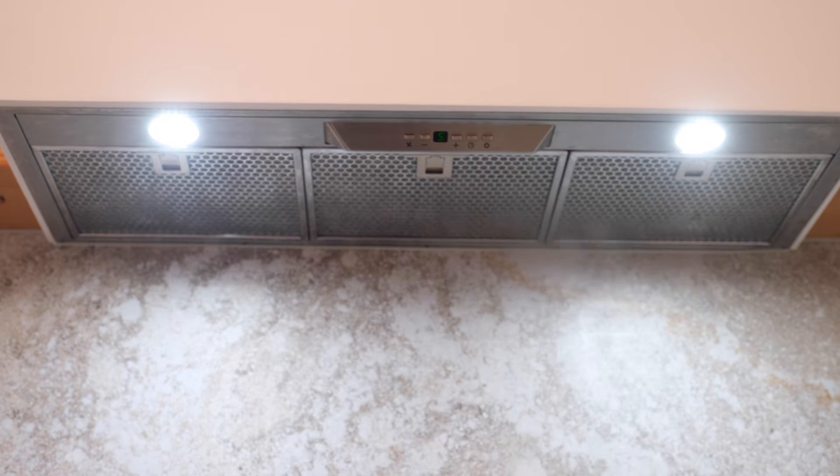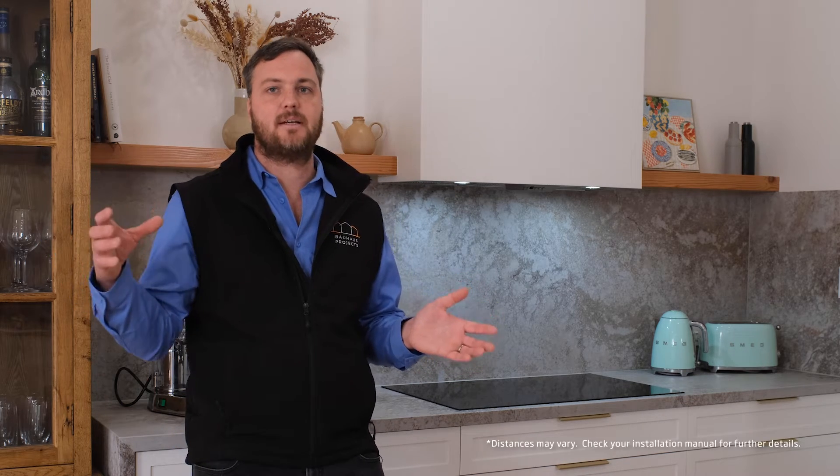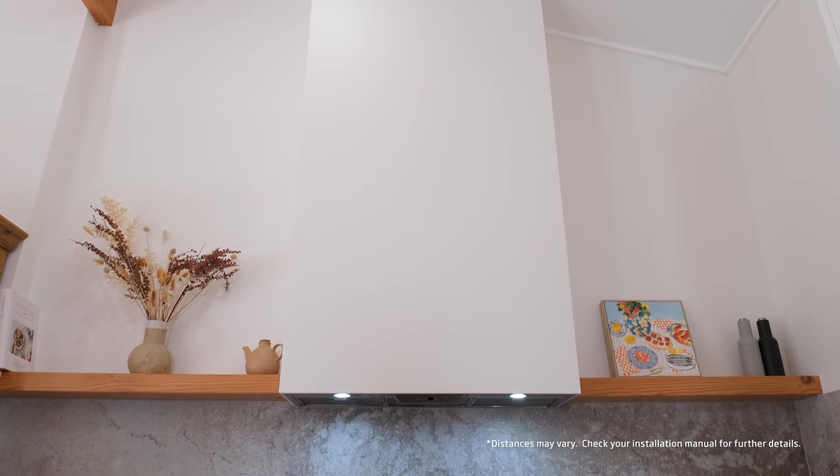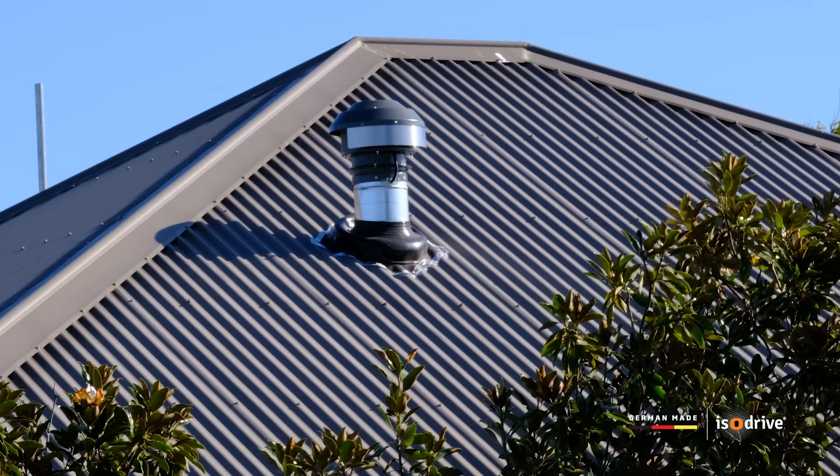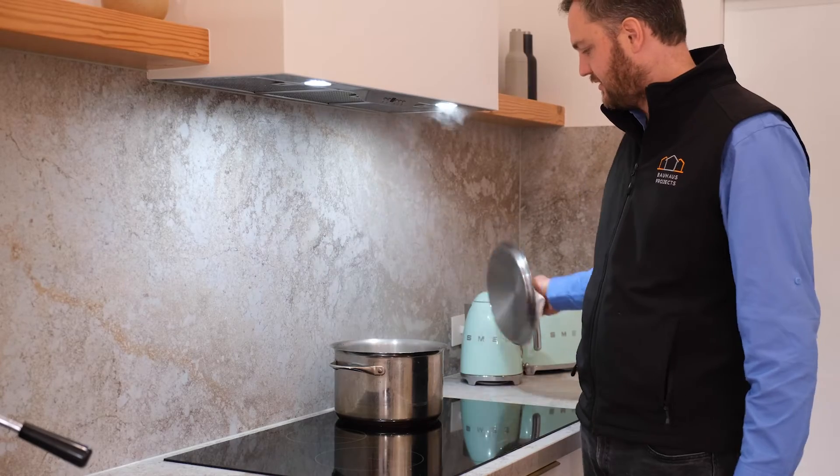For optimal performance on a Schweigen silent range hood, you want to have the undermount unit and the isodrive separated by a minimum of six meters. In a cathedral ceiling, more often than not that's not possible, so we had to come up with a solution to be able to isolate the noise from the motor outside and our cooking inside.